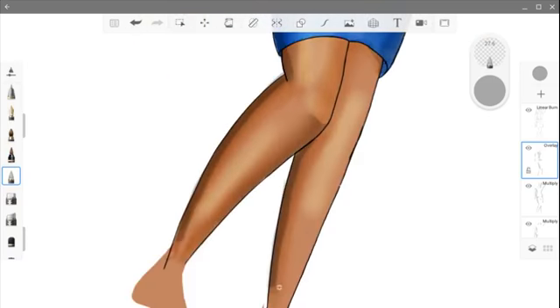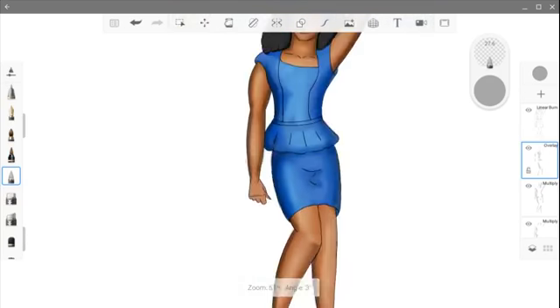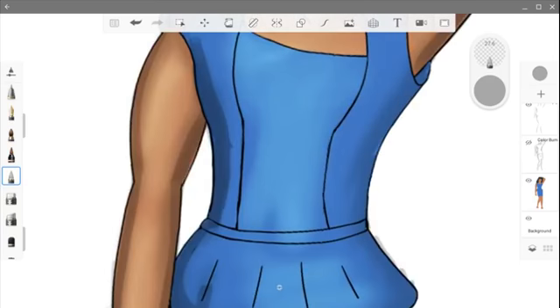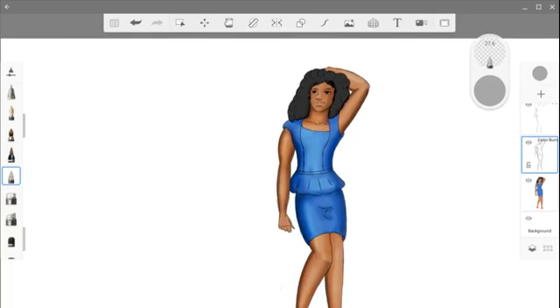So I'm just blending the edges of my light layer. I forgot a kneecap there — that's fine. You can see, it just adds a little bit of something. I'm actually going to find this one shadow layer and blend that a little bit. And that's where we are right now.